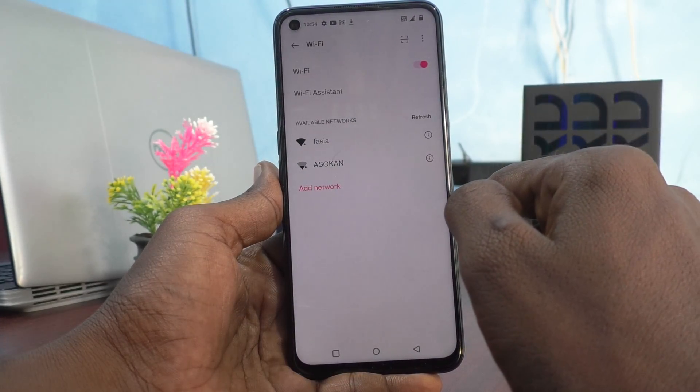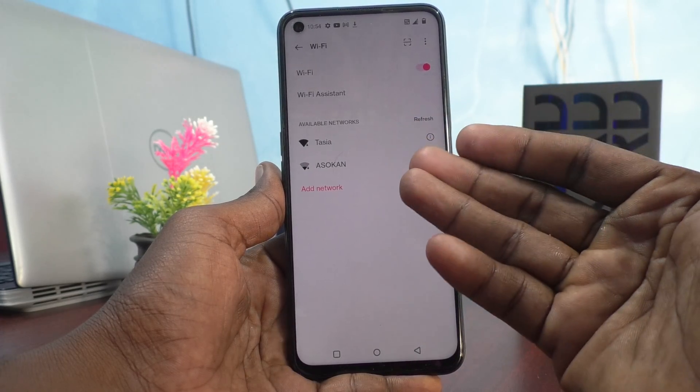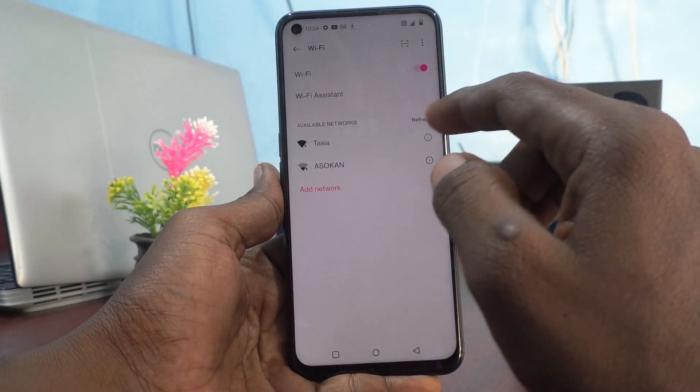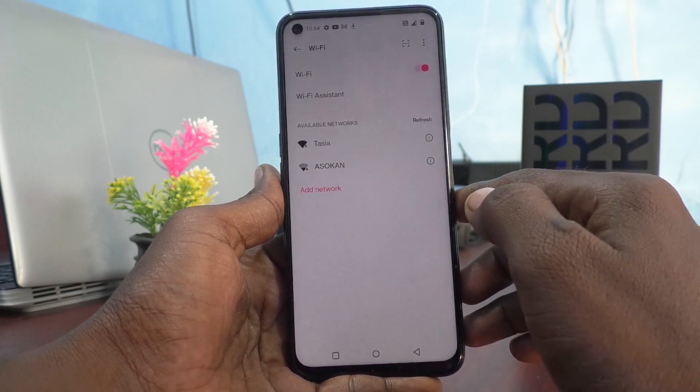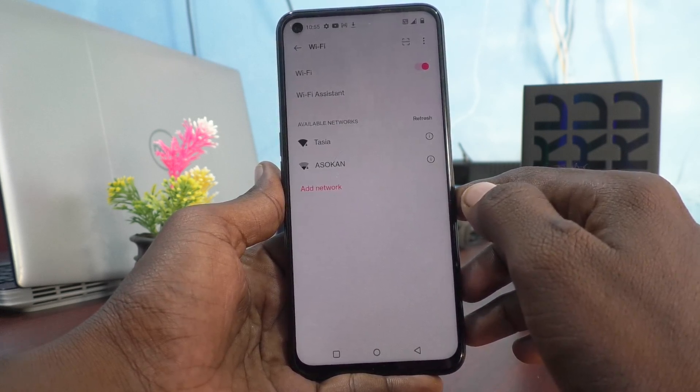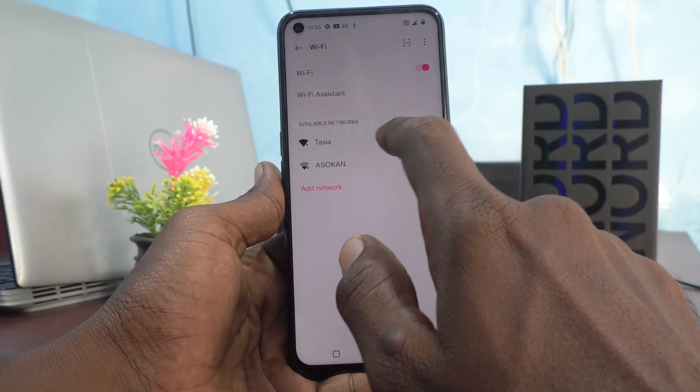Available Wi-Fi networks will be scanned and you can select any of the Wi-Fi. You need to enter the password if it already has security.